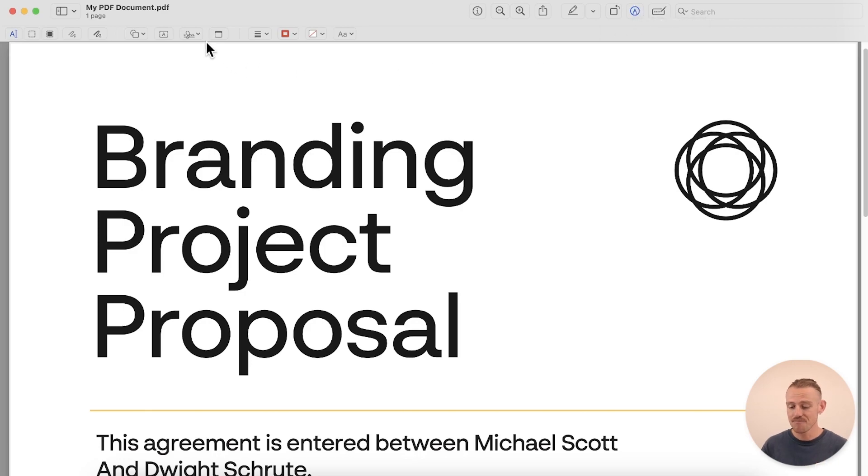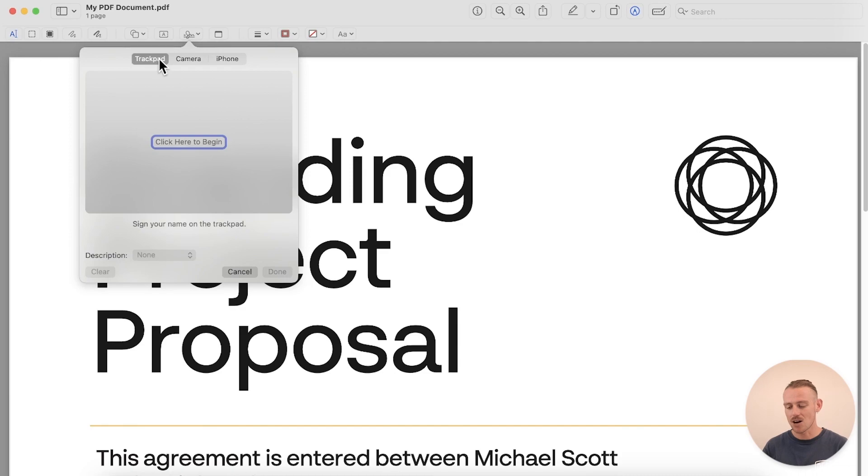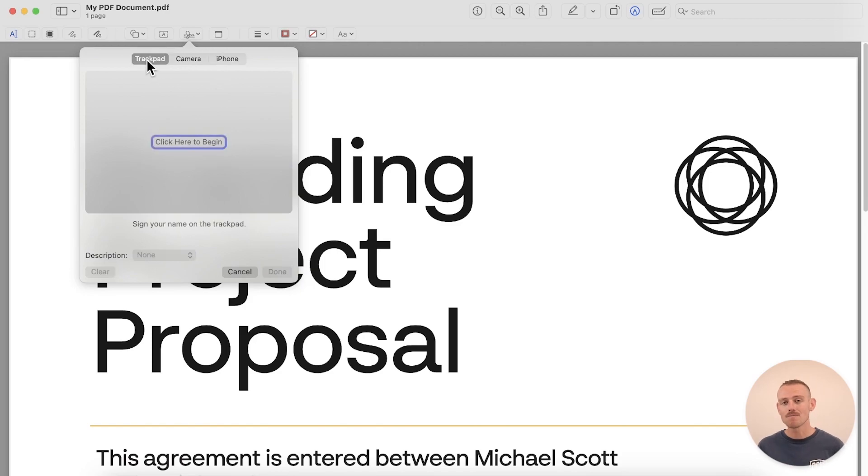Select the Sign button — it's the one that looks like a signature — and it's time to create your signature. There are three options to choose from. The first is to use the trackpad on your Mac to sign your name with your finger. The second, sign a white piece of paper and hold it up to your webcam so the Mac can scan it. And the third, if you have an iPhone connected to your Mac through iCloud, you can select to sign your name on your phone and your signature will be immediately imported to your Mac.